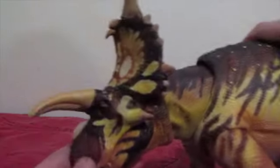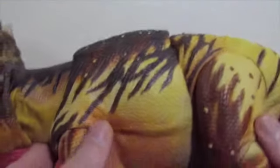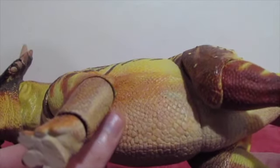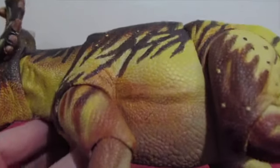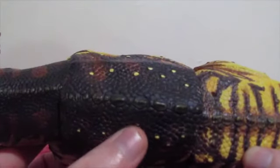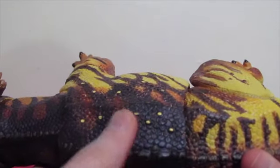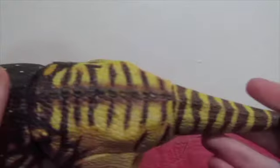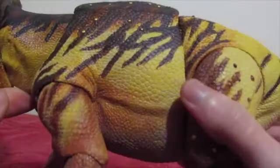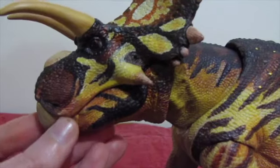Moving in real close, look at that face. Look at the scale textures, and how this color scheme fades into the kind of dirty brownish cream color on the belly, then goes starkly into the black with yellow enlarged scales along the sides of the spine. And these stripes — these stripes are absolutely to die for. They really are. It is absolutely amazing.